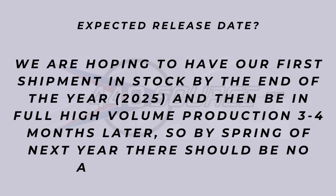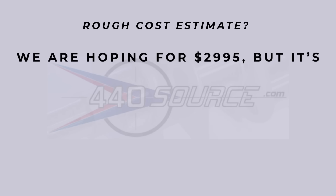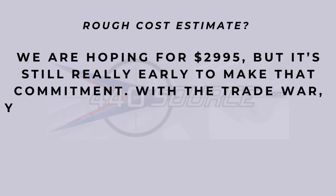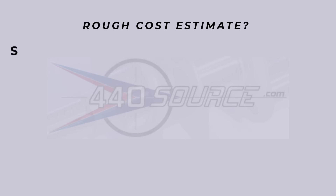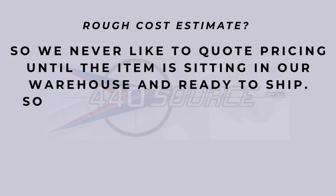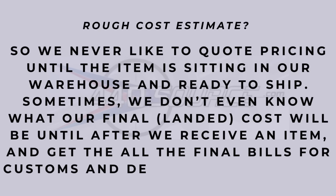The next part comes down to money. I asked: what's the rough cost estimate? They're hoping for $2,995. That's an early projection — with the trade war and tariff uncertainty, you never know. They don't even know their final cost until after they receive the item, get all the final bills, delivery charges, etc. Every business needs to make money and it is what it is.